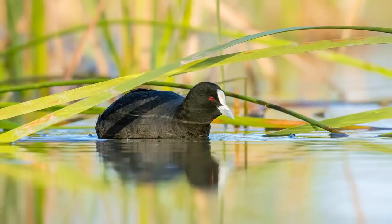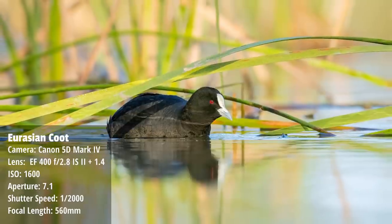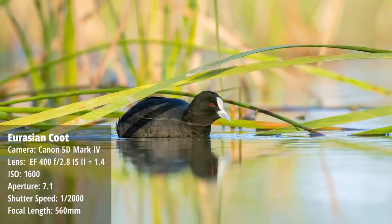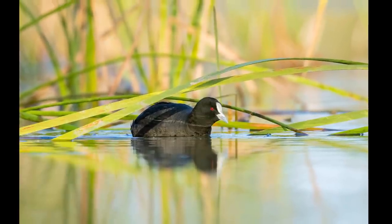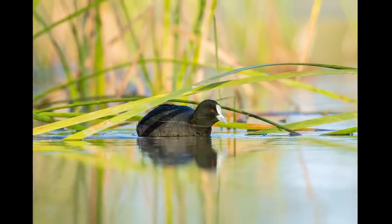Here's a shot of a Eurasian coot that I took - I got some real positive feedback on this. We've got a bit of habitat with the reeds, and the challenge is trying to include habitat without it becoming distracting, which can be really difficult. It's something I'm working on in my own photography - I'd like to include more habitat in my shots.